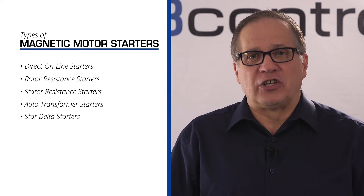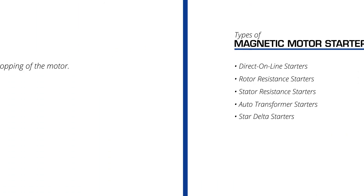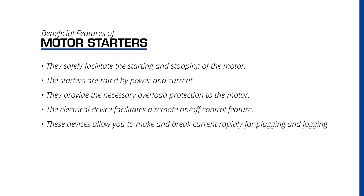Motor starters are used on a large scale due to their long list of beneficial features. They safely facilitate the starting and stopping of an electric motor. Starters are rated by power — horsepower or kilowatts — and current in amperes, to properly match the motor. They provide the necessary overload protection and offer remote on-off control. These devices also allow you to make and break current rapidly for plugging and jogging.